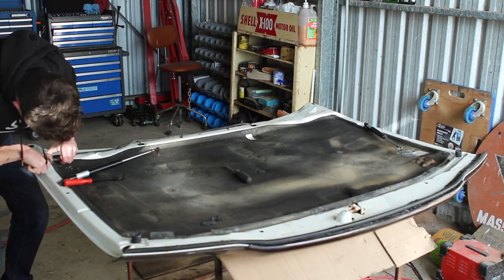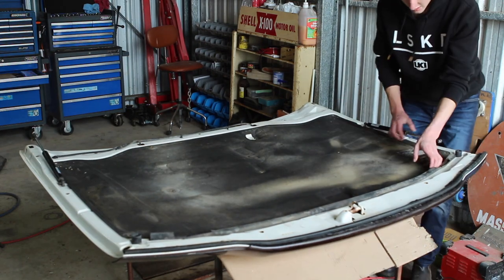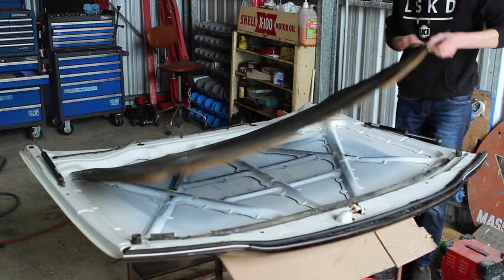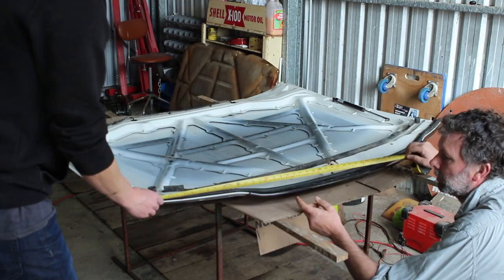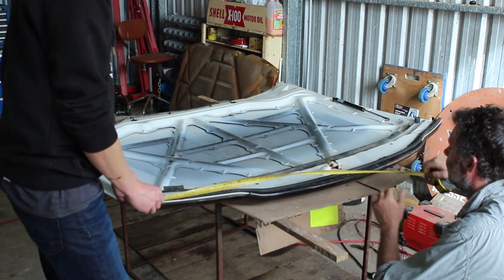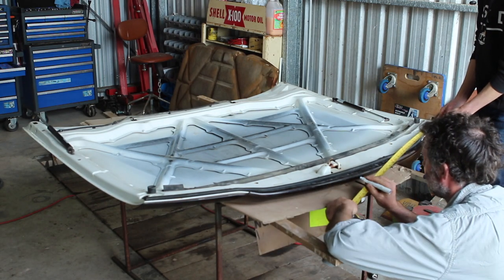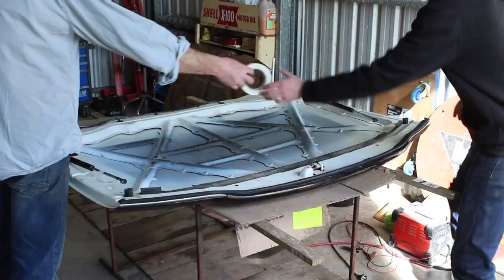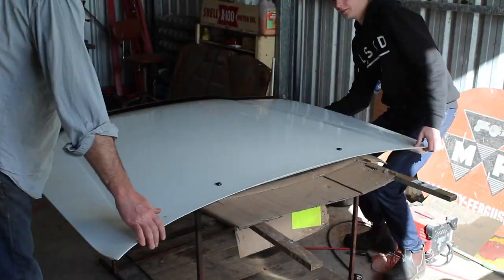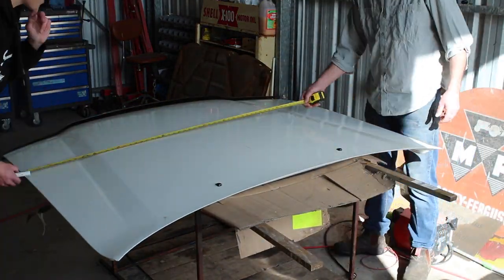Now that we've got the intercooler side of things working, it's time to start on the bonnet. The first thing you're going to want to do is take that soundproofing off, and then it's time to get into a lot of measuring. We worked out the dead center of the bonnet and then worked out exactly how far from either side the intercooler came in. Honestly, if you don't spend the next hour and a half doing measurements, you're probably doing it wrong.